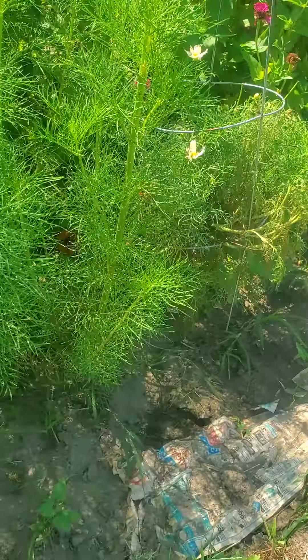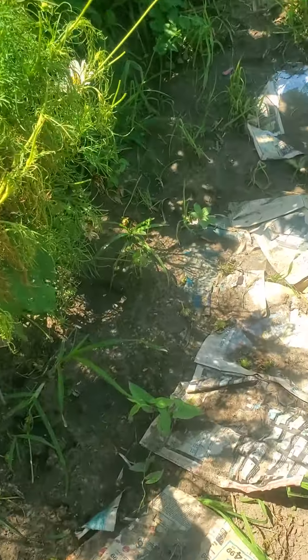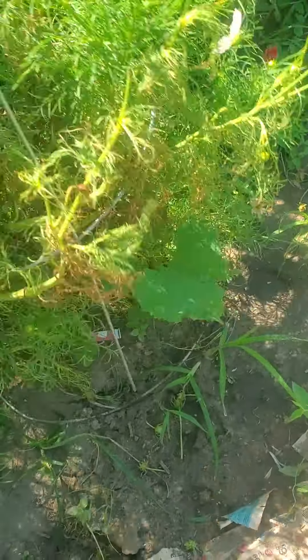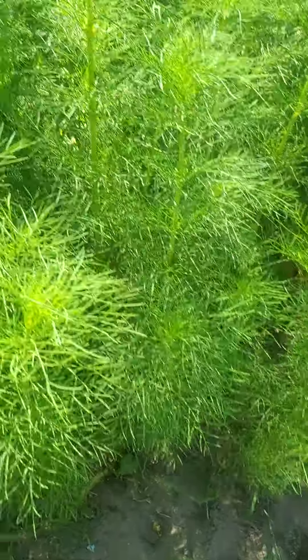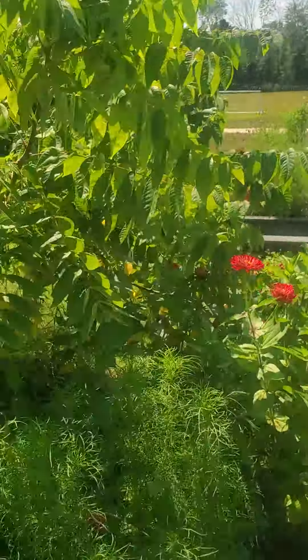I have beets to go in here. I don't know what's happening with this one — I think it got too wet. It got flooded in here. These will be pretty when they get going.